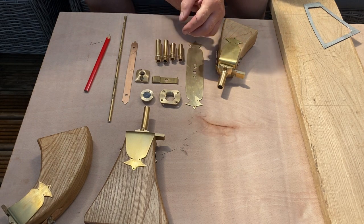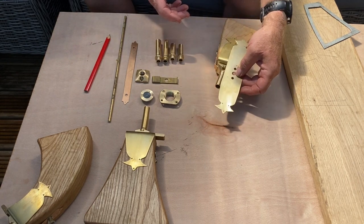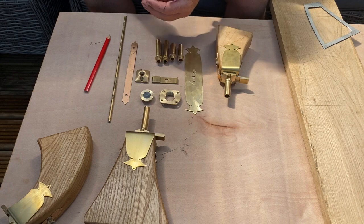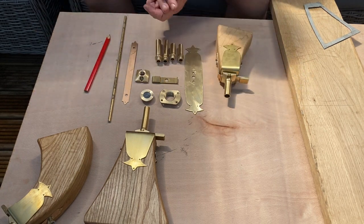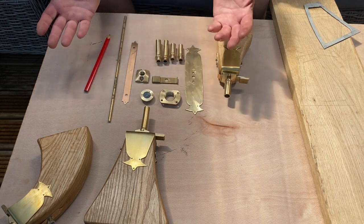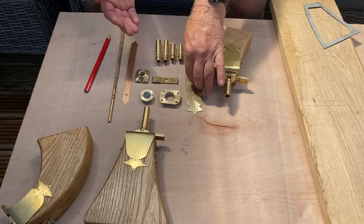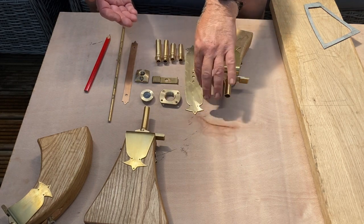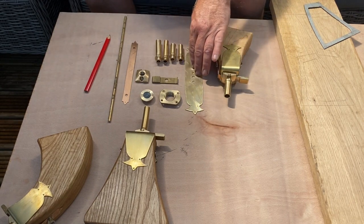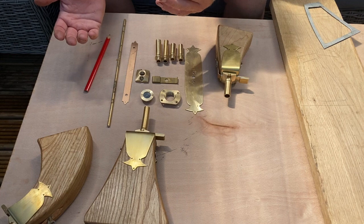We also have the side panel and top face — this brass piece here. I used to have those laser cut, but the price was quite high and I needed to order 50 minimum. So instead I manufactured it myself — used it as a template, scribed it all out, cut it out, filed it up, and polished it. It took a hell of a lot longer, but it's all been manufactured by hand.